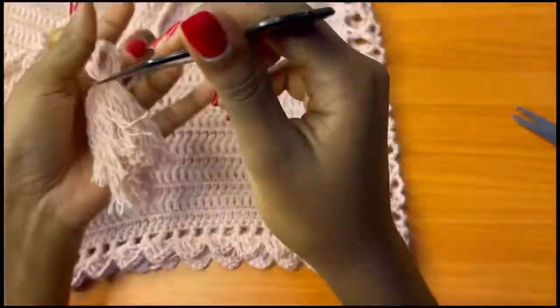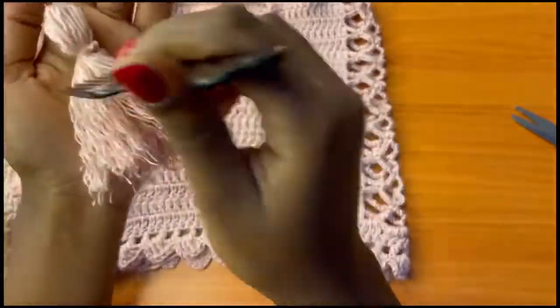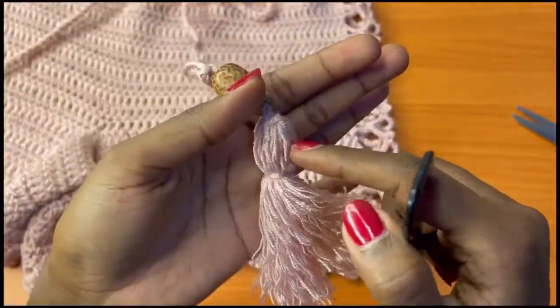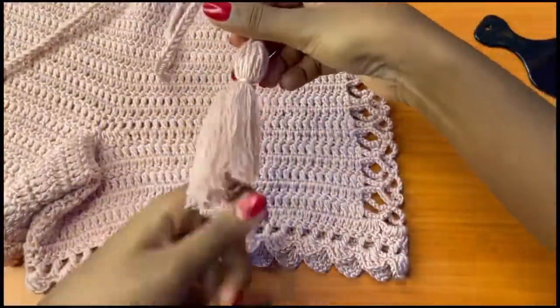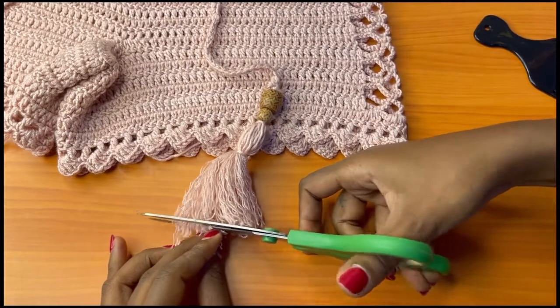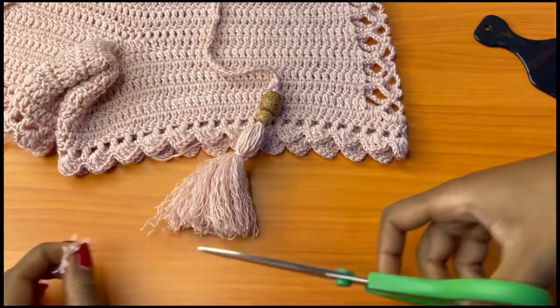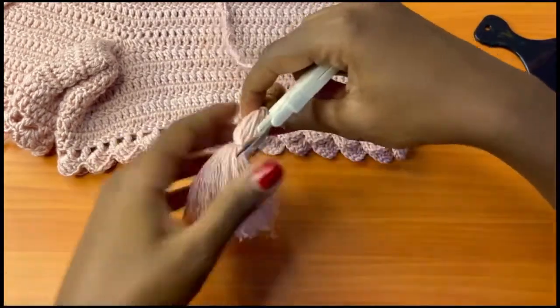Once you have that, the next thing we are going to do is level our tassel. The upper part of the tassel is left untouched — we don't do anything there. After this, you're going to lay the work flat and cut off the excess at the bottom just to make it more leveled and neater. This is what we have.